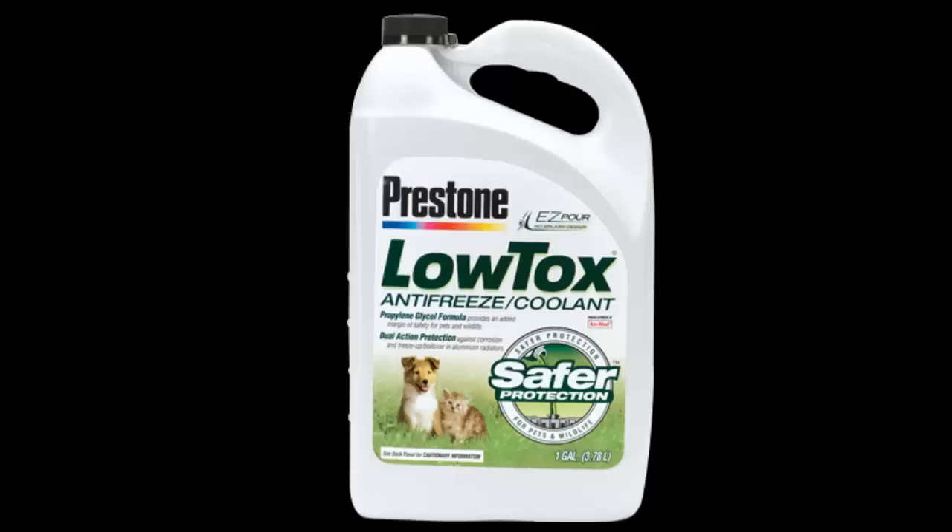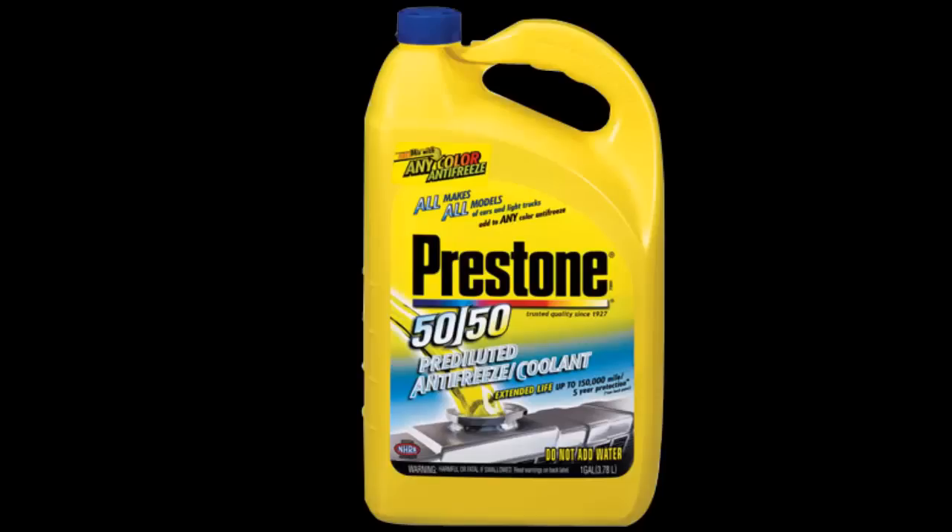A lot of people doing this for the first time go to an auto parts store and get confused — there are so many different kinds of antifreeze. The best thing you can do is get a product that says 'any color antifreeze, all makes, all models' and is already pre-diluted. That means you don't have to mix it; you just open the cap and pour it in. When in doubt, open your owner's manual — it will tell you how to add your coolant, where to check your levels, and what the recommended coolant should be.